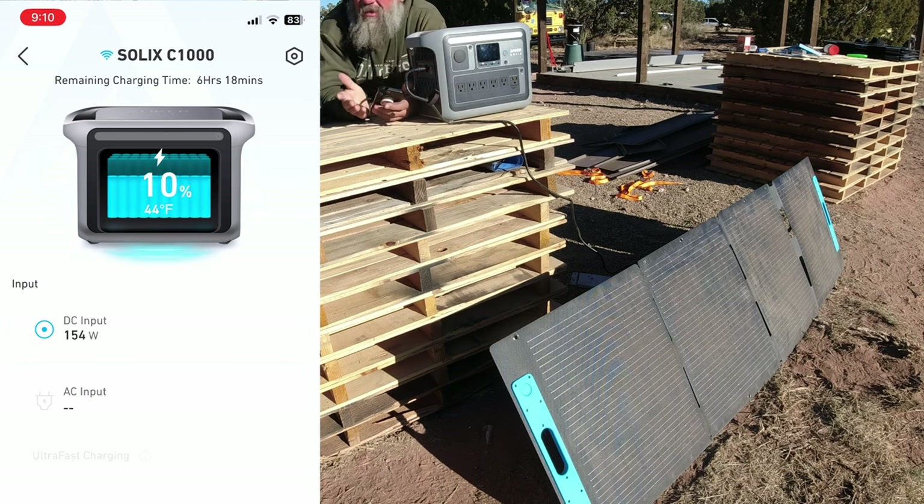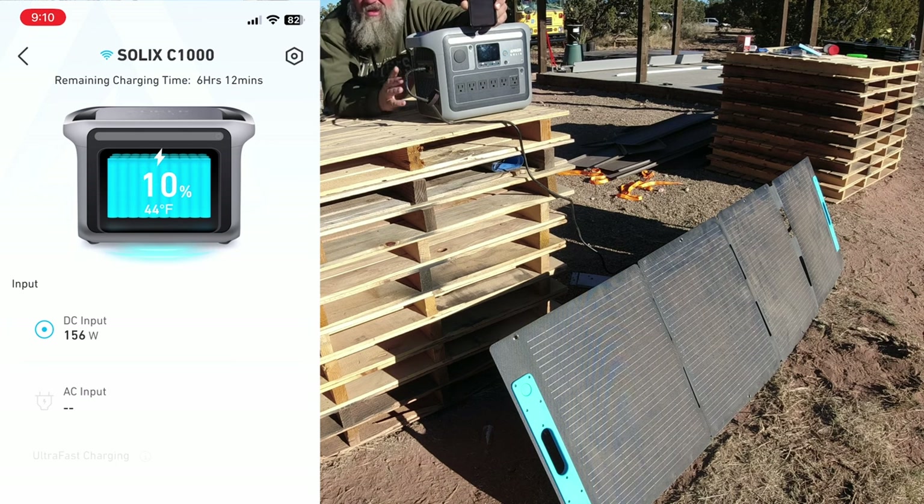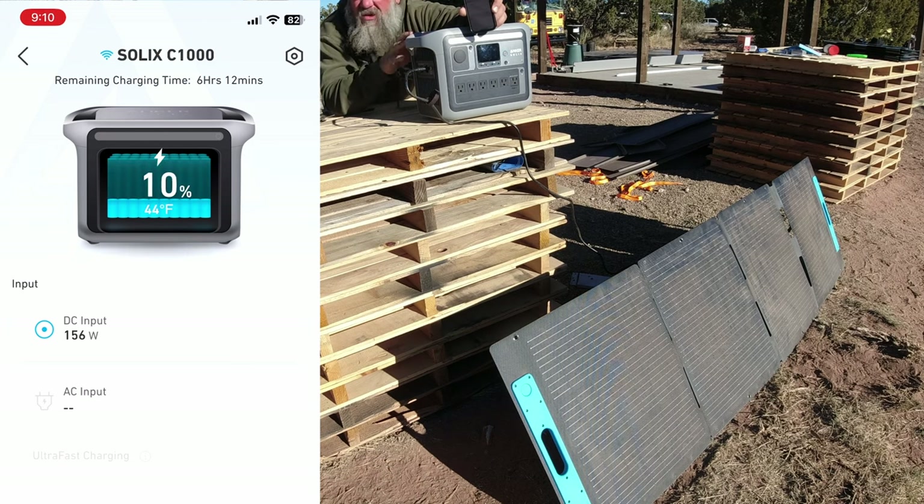We'll be back tomorrow to see what it does with three panels — it should take only a couple of hours to charge. One thing I love about this power station is the app that goes with it. The app is great. It has Wi-Fi connectivity and Bluetooth control so I can control this from anywhere. I don't need to be near it as long as it's on the Wi-Fi network. I can turn on and off inputs or outputs — the AC panel, the DC panel — and check the state of charge from anywhere.